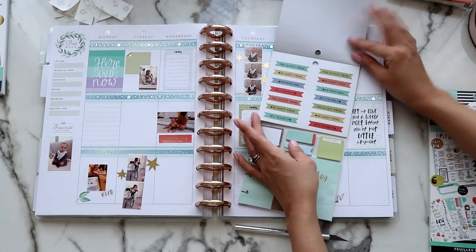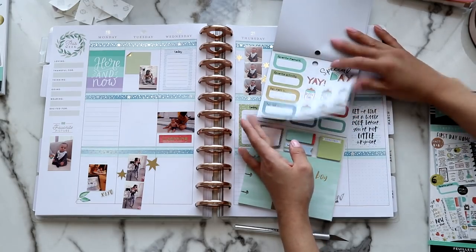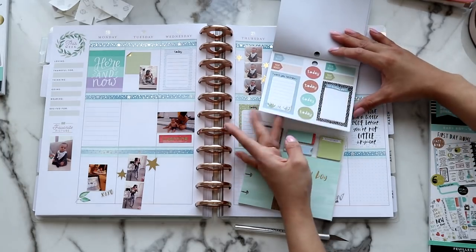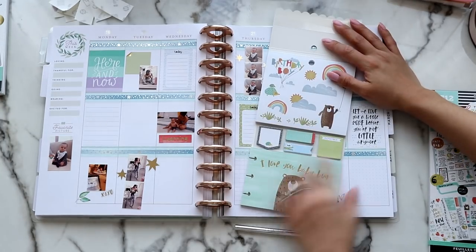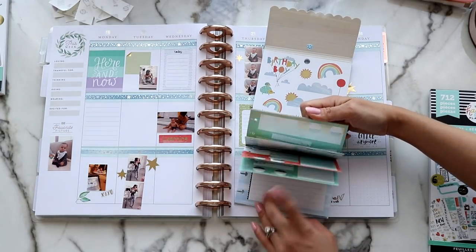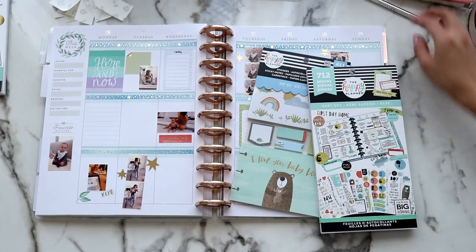That is pretty much it. Here I'm just showing you the sticker book because it's beautiful. I didn't use it in the spread, but I'm thinking about using it next week, so I wanted to show it to you guys. It's really cool — it has stickers on top, then some little post-its in the middle, and then more like inserts. Really cute.